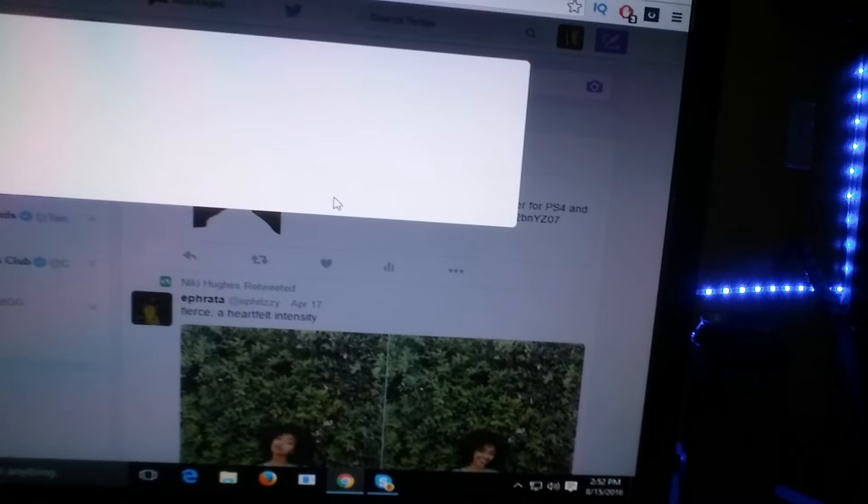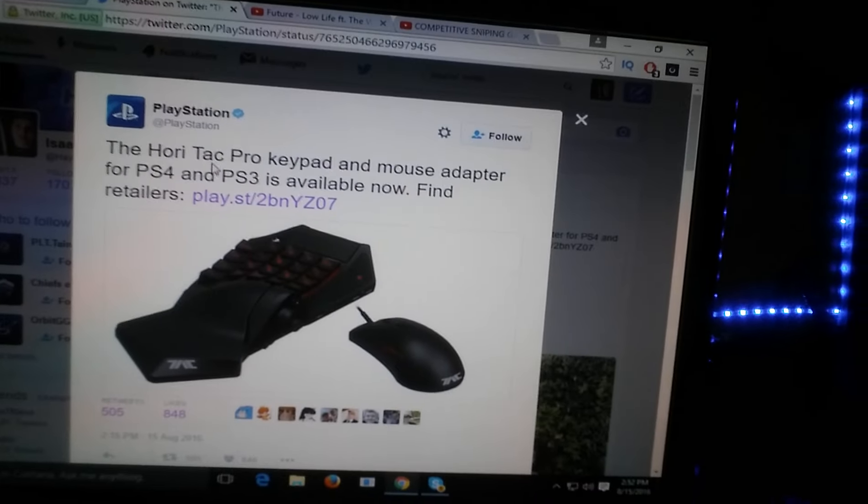Hey friends, it is Isaac Hayes bringing you a brand new video. Today I'm doing sort of a vlog type thing. I'm sitting here on Twitter, not on my PlayStation — I'm about to play the Xbox One later — but I'm on Twitter and look what I see: PlayStation, the HoriTac Pro.